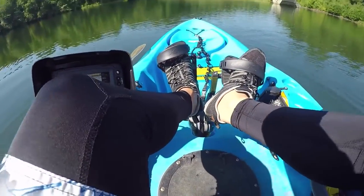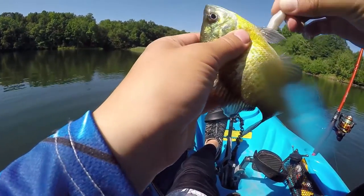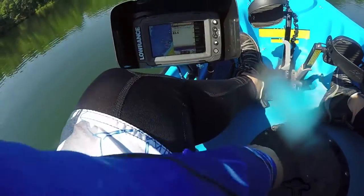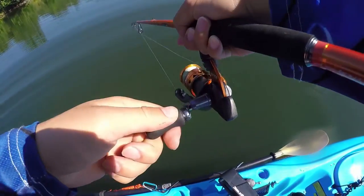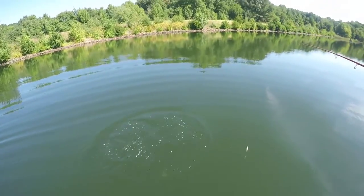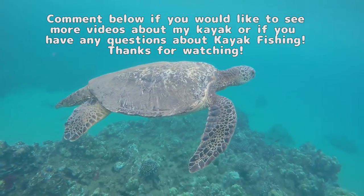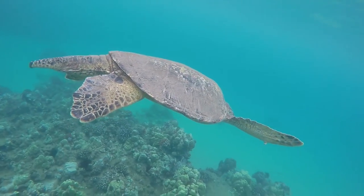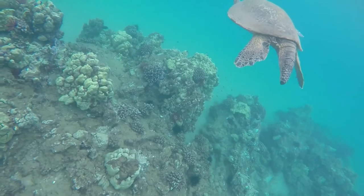Here we go — seriously, a school of bluegill? I got a bass! Oh, it came off! Oh well. It came off — and that was a nice fish. There was a big bass in the background too.